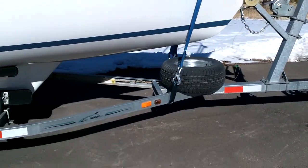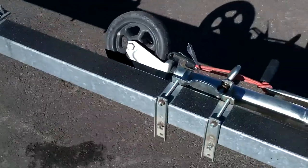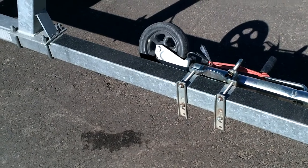I think it makes me a little more visible at night than just the couple of lights I have. Another thing I did is added some no-skid to the front of the trailer frame.